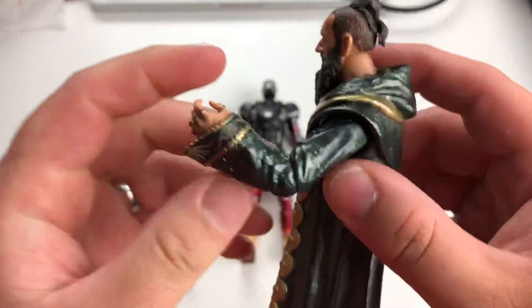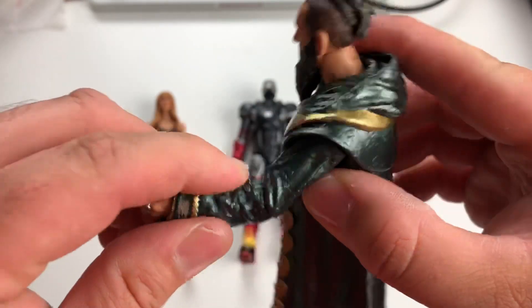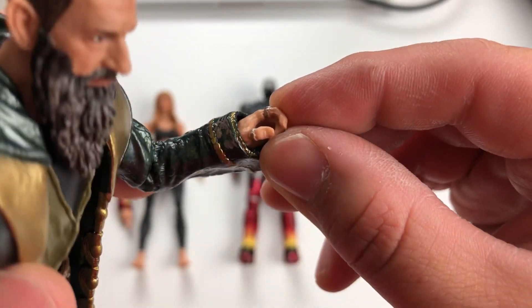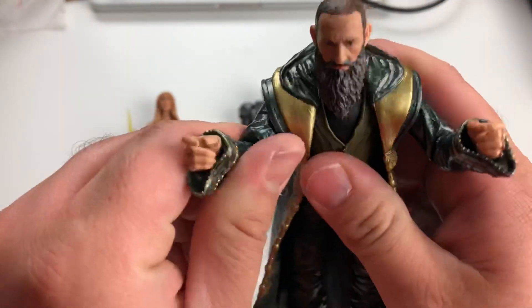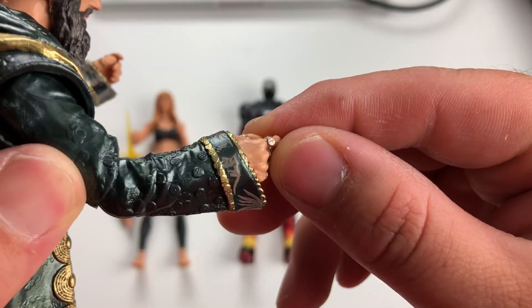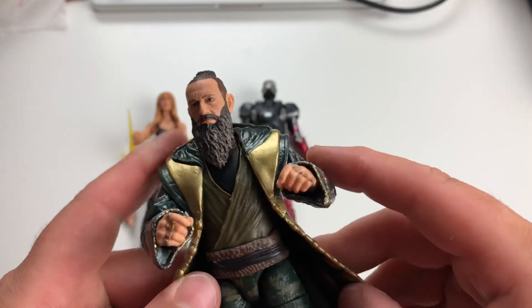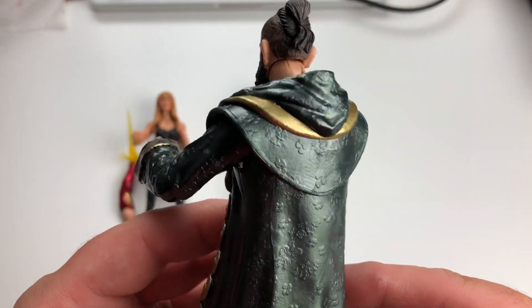His elbows are just a single ball joint, so he does not have double-jointed elbows — he's not going to be answering any phone calls. Nice detail on the Mandarin rings — look at those. But as you can see from the robe, there's not much articulation in those wrists. I don't have the ten rings memorized; I forget what they are — each one provides a power to the Mandarin.